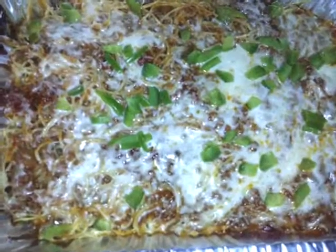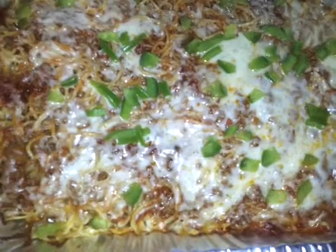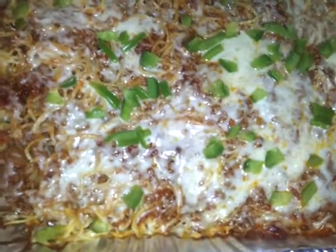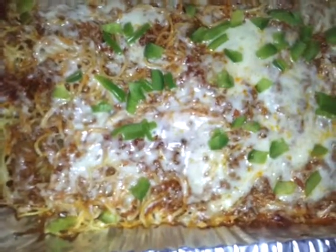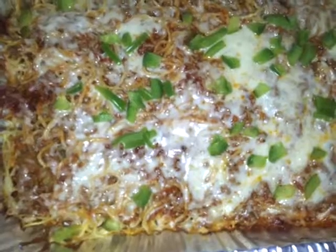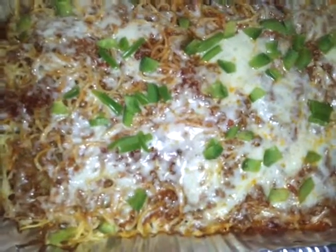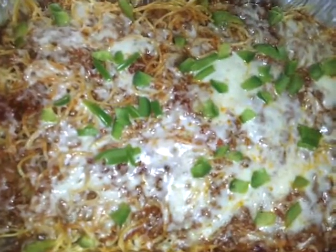Alright, so I just took it out. I only let it stay in an extra five minutes. Normally if I'm doing lasagna I do 10 or 15. But it's done. I have the bread in right now, so I'm just going to let this sit until the bread is done. Because unlike lasagna, this is spaghetti, so I don't have to worry about it setting or anything like that. When the bread is done I will be back and show you the complete meal.